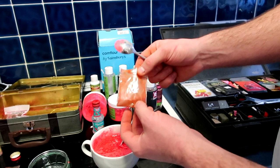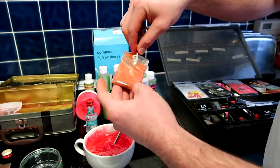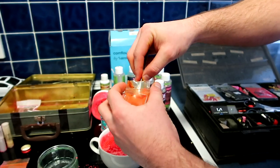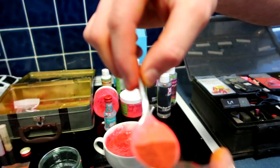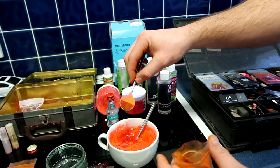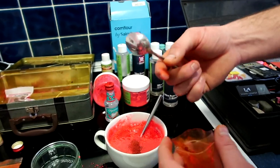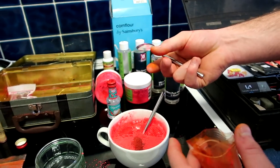Moving on to the next ingredient — this stuff is called Fluorescent. A lot of you probably don't know what this is, but you really don't need much because it's very strong. It's a very brown colour. Half a teaspoon into the mix, and that is what gives you the famous green slick that comes off the goo, which I'll show you later on in the video.